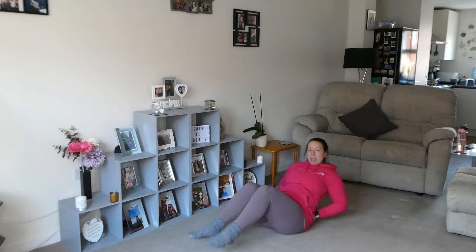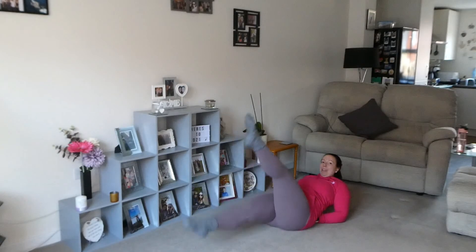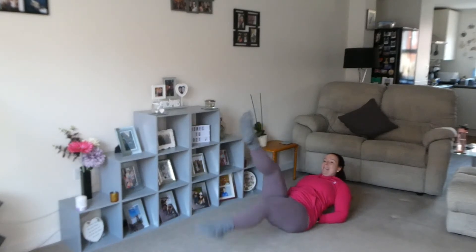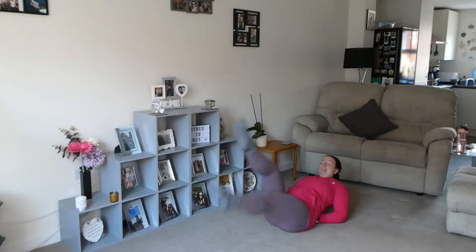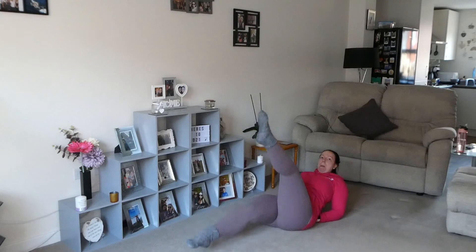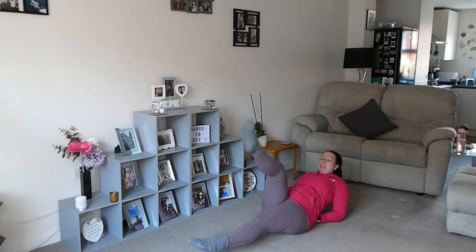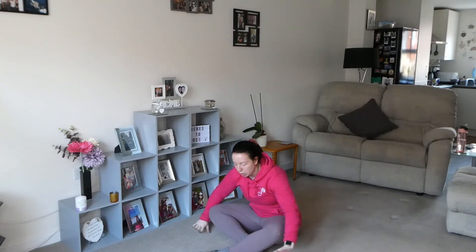Okay, we're going to do some scissor kicks — lean yourself backwards, legs up, and just kick away. Go 30 here. Twenty, keep going guys... twenty-nine, thirty. Just take a little breather.